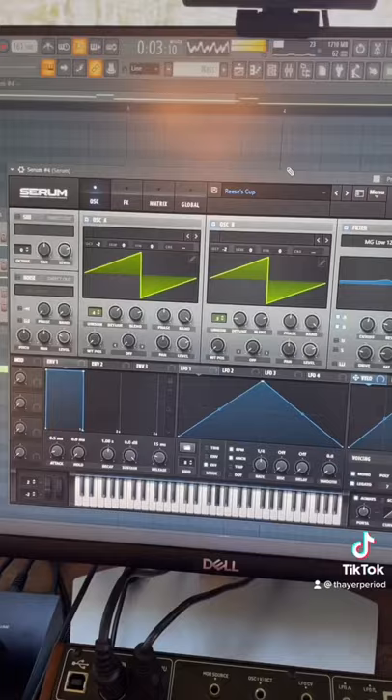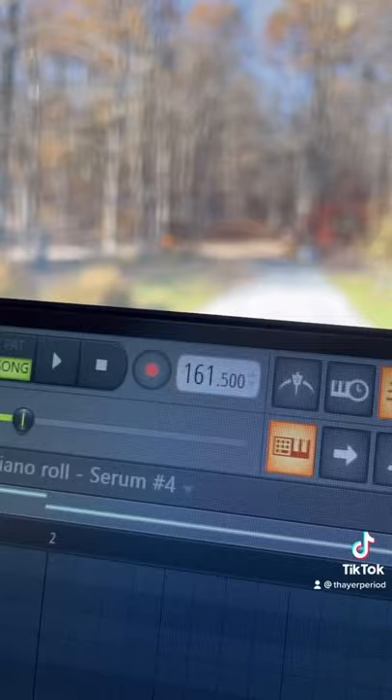Next I added this distorted bass I made in Serum. Lastly, we added drums — we're at 161.5 BPM. Now just add that all together and you're done.